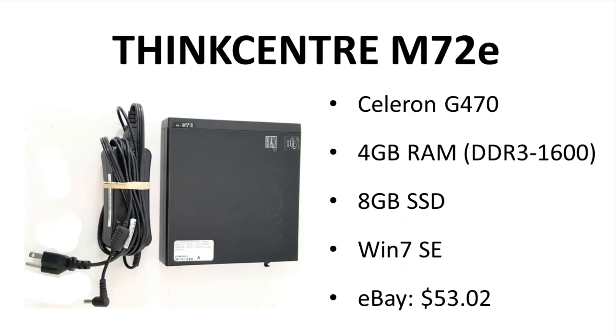Regardless, this is a complete, fully functioning system and ready for some upgrading. I will note that this PC came with DDR3-1600 RAM. The Sandy Bridge can't handle that speed, but apparently Lenovo shipped all these LGA1155 systems with DDR3-1600 in case the system shipped with an Ivy Bridge CPU.